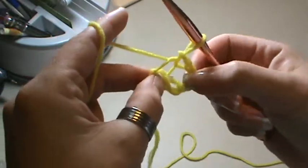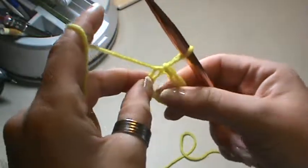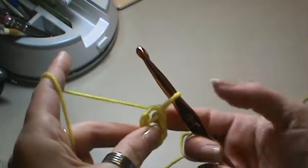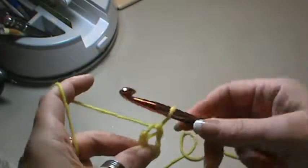Right here, you see there's a hole? That is your ring. Now, we've actually learned how to do this from the flower centers already, so working in the round is really super easy.